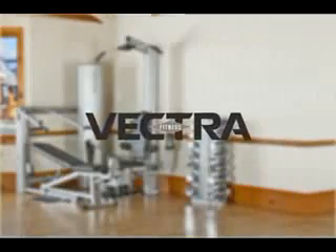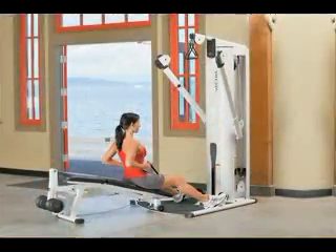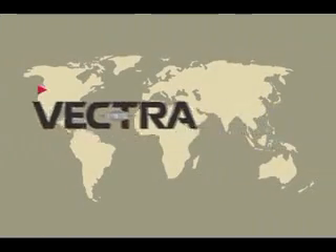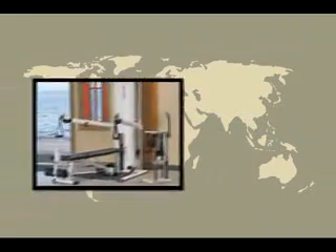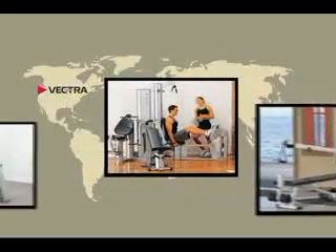Vectra Fitness, specializing in the intelligent design, engineering, and manufacturing of premium quality multi-station weight machines. As a U.S. manufacturer with a factory located in the Seattle, Washington area, Vectra has been serving the fitness community worldwide for over 20 years.